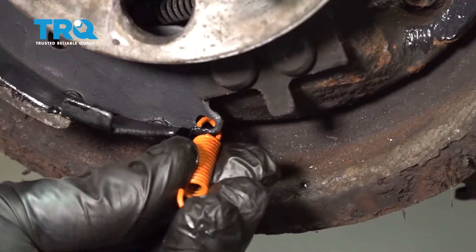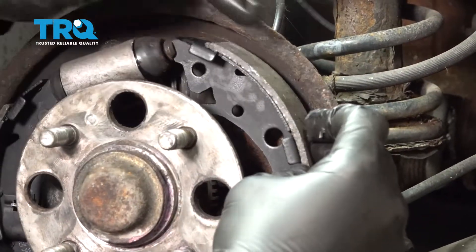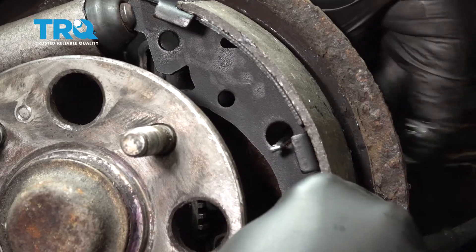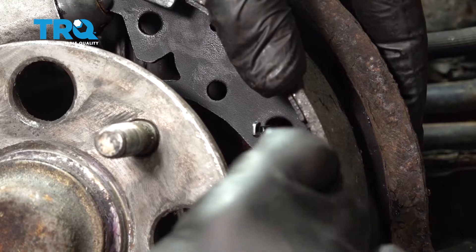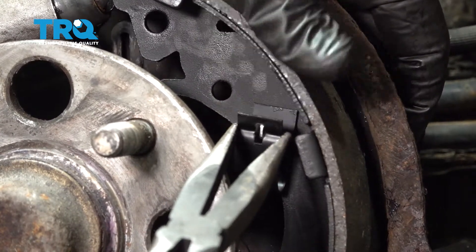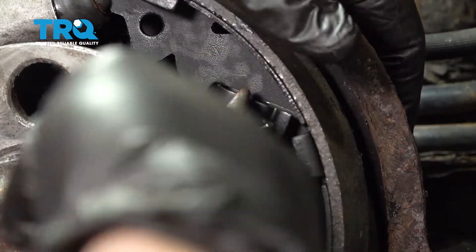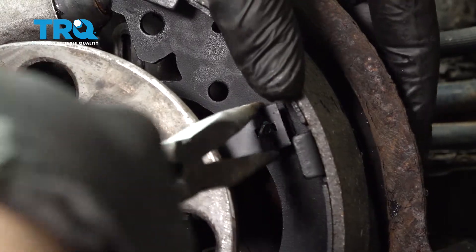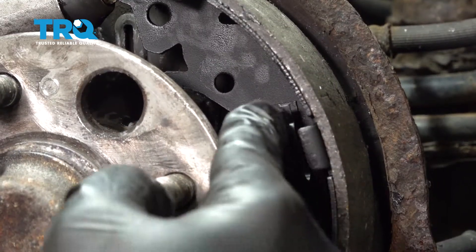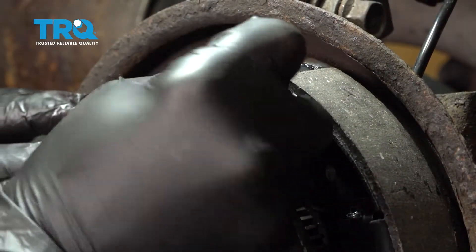Take the lower spring, hook it in, and bring the lower shoe up and into position. Install the post and lock tab. Once the shoe is lined up, set the lock tab so it is vertical up and down. Then take the adjuster and slide it in onto the rear shoe.